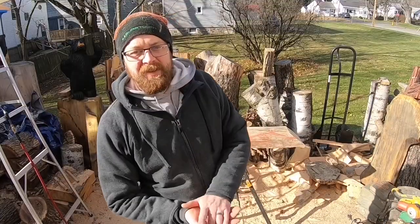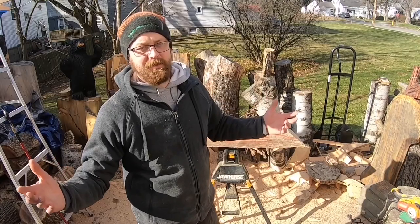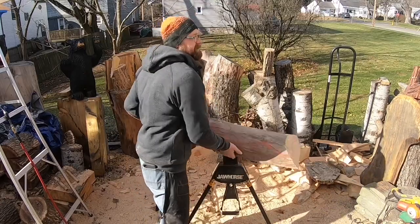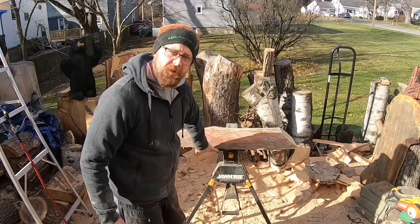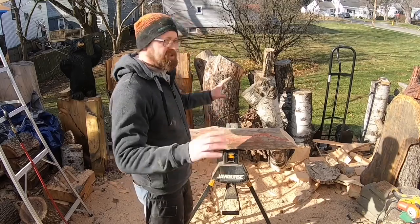Hey guys, welcome to the channel. So the plan today is to carve a trout, or fish — we'll see. Hopefully it comes out like a trout, but I hope to have it be like a wall mount. We're going to carve it out of this extra cutoff piece that I've got. The plan is you'll be able to mount it to the wall, so the back side will be pretty flat and we'll have all the character on the front side of the fish, so you can hang it.